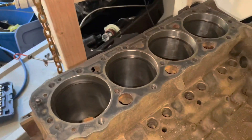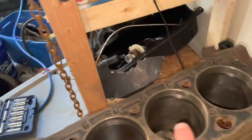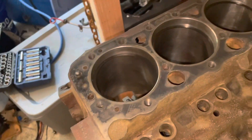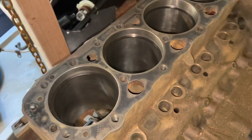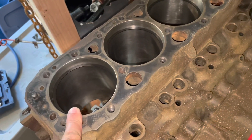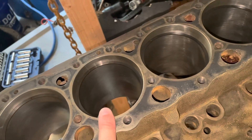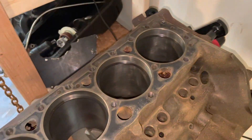I'm now checking the second ring gap on cylinders 2, 4, 6, and 8. The gaps were 0.022, 0.020, 0.018, and 0.022 on those cylinders. The spec on the second ring gap per my Vortec 5.7 manual is 0.018 to 0.026 — a wider range than the top ring. This one at 0.018 is just inside the minimum, and the others at 0.020 and 0.022 are fine. I'm going to go with these rings as they are.